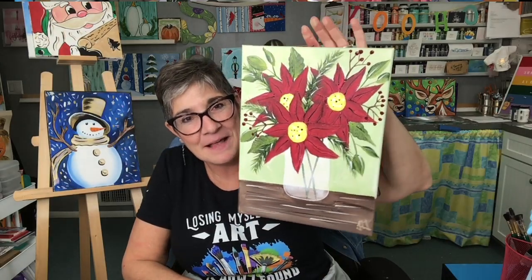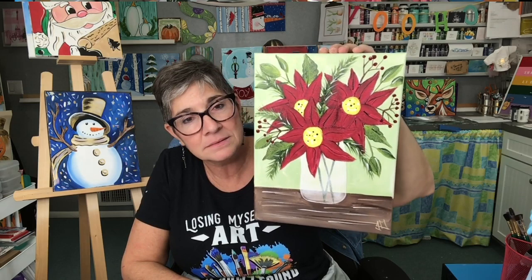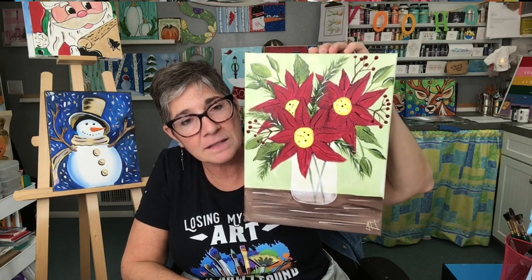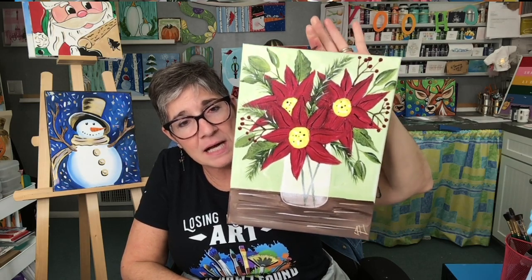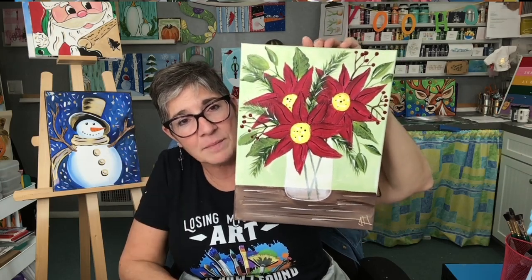And there it is — what do you think? Isn't that cute? Very, very simple poinsettia petals. I could do it more advanced, but this is an easy way to come up with poinsettias for beginners. Thank you everyone — if you're not following my channel please hit the red subscribe button, and I will see you next time.